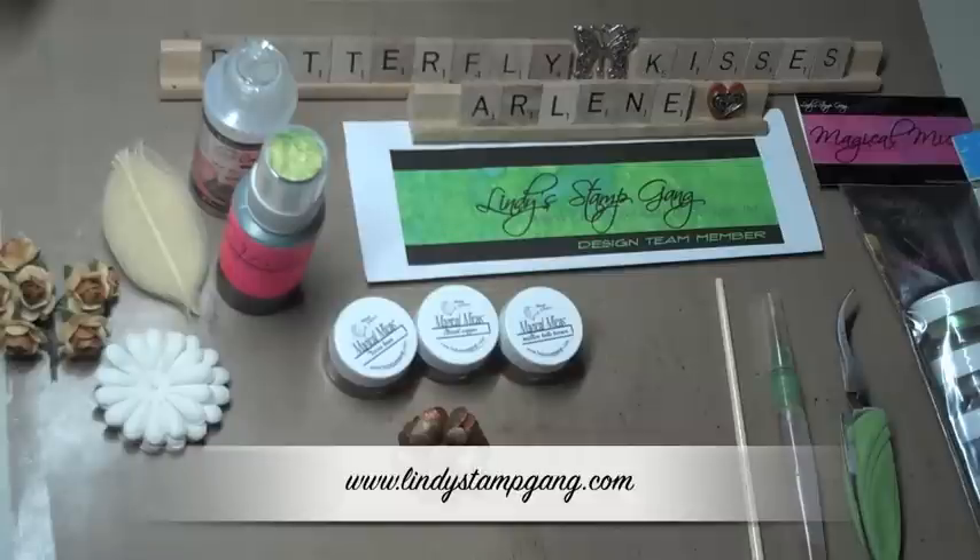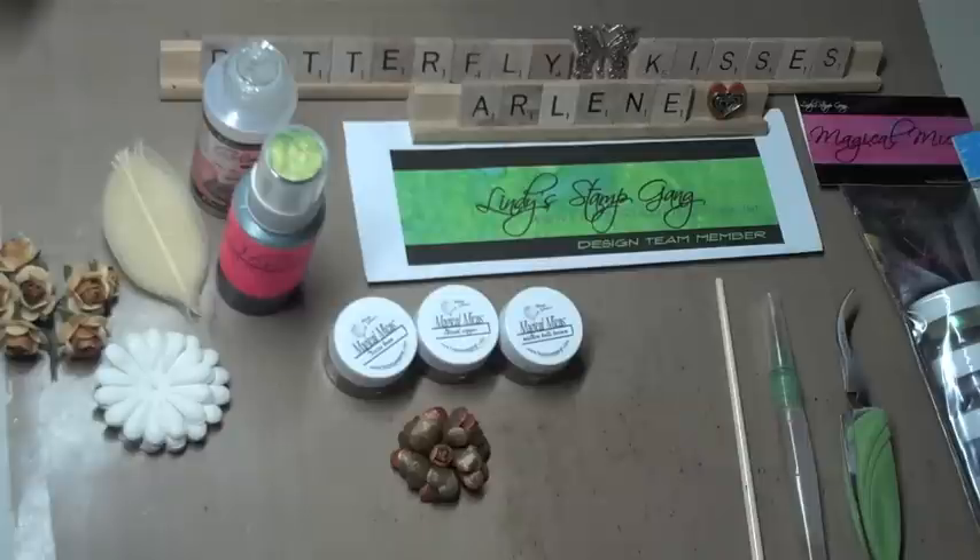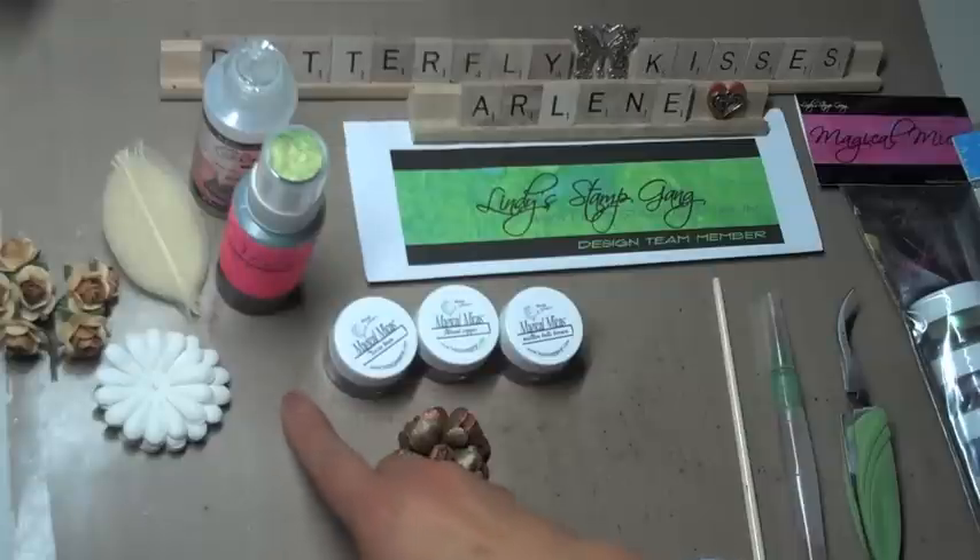I've been using Lindy's products for probably a good six, seven, eight months now, and I am just so excited to be part of the design team. Their products are just awesome, and those of you who have been following my channel for quite some time have probably seen some of my videos using the product. I wanted to use this time to show you how to create a vintage flower using both the starburst stain as well as the magical micas.